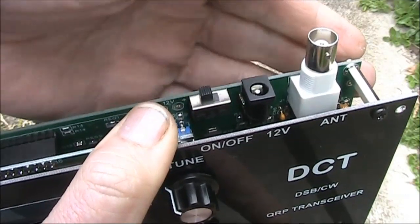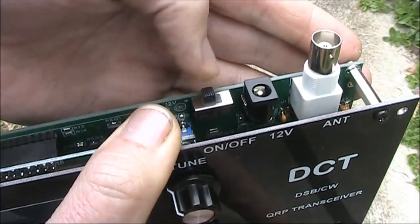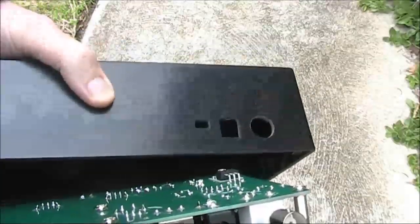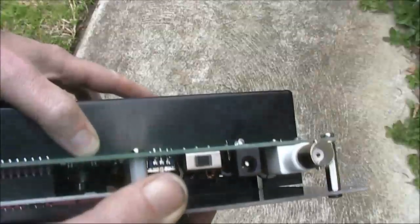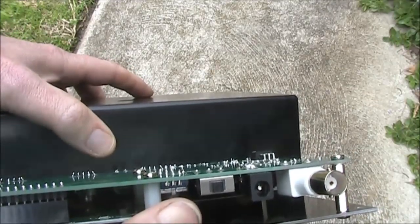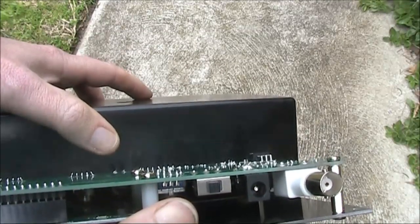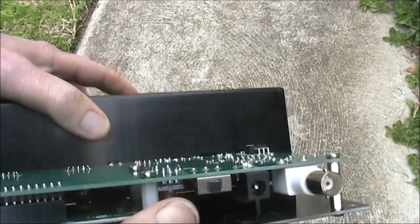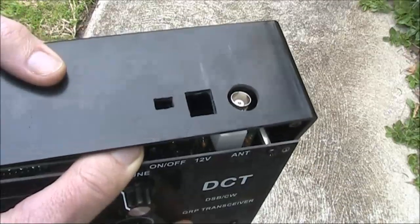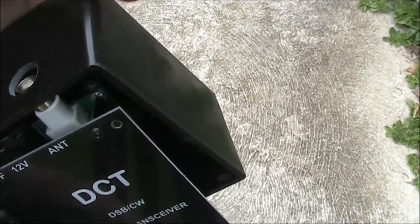Near one end of the board is the antenna socket, the power socket and the on-off switch. As you can see, there's quite a lot of clearance — more than 3 centimetres between the case and the board. So if you want, you could put a battery pack in it, making it a self-contained transceiver. There's even potentially room to build in an antenna coupler, if you wanted to.